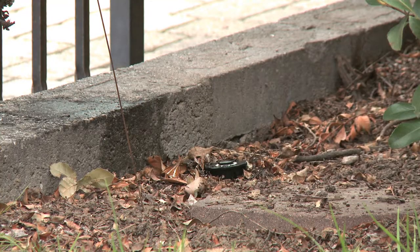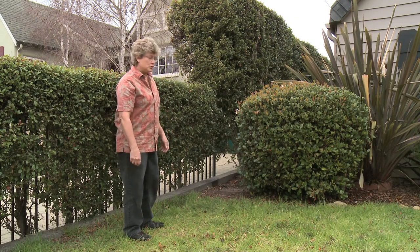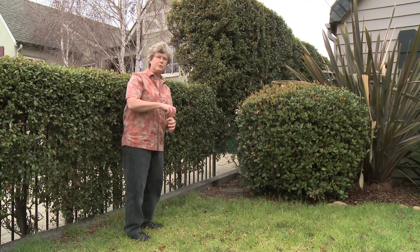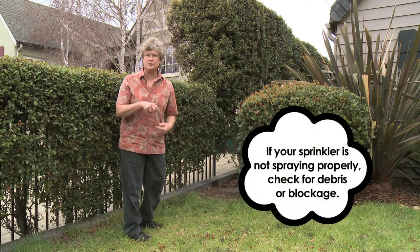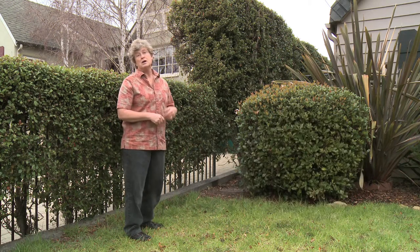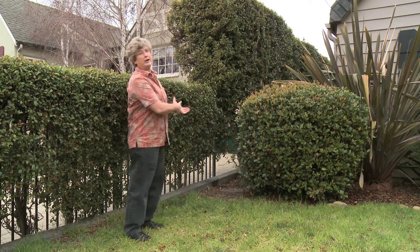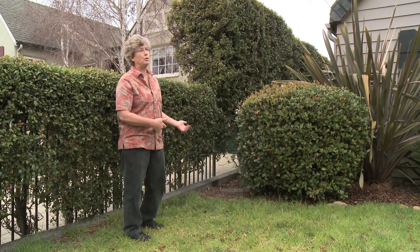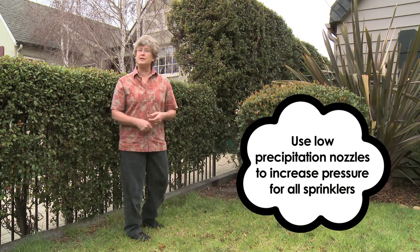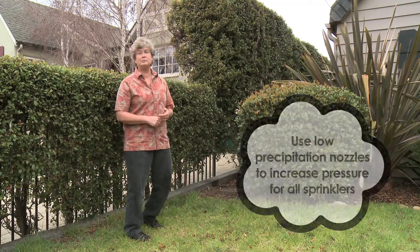This sprinkler over here that we cleaned the filter on — it's still gurgling out the head, and we're not getting a spray. There are a couple of different options. What I would advise is to dig that spray head out, just unscrew it from the riser and see if there's some debris in the sprinkler line, and just wash it out, clean it, put it back on, and see if it works. The other option is that there are too many spray heads on this line, and there's just not enough water pressure to make the end sprinkler spray. You can change the nozzles and put low precipitation rate nozzles on, and then you'll have more pressure in the whole system. That'd solve that problem without having to put a new valve in.